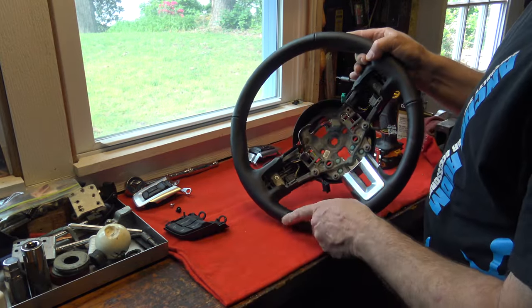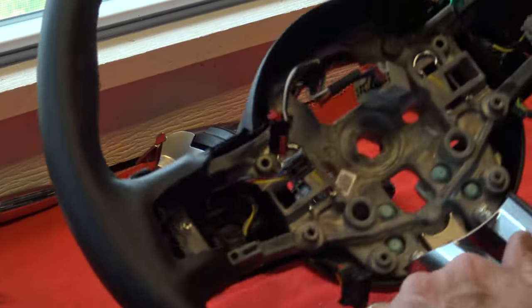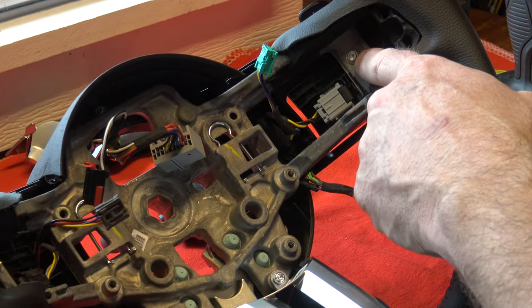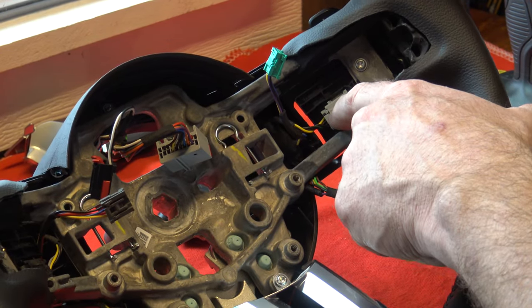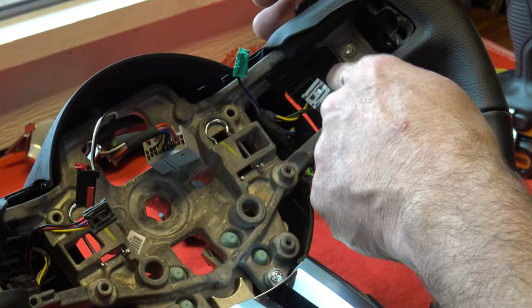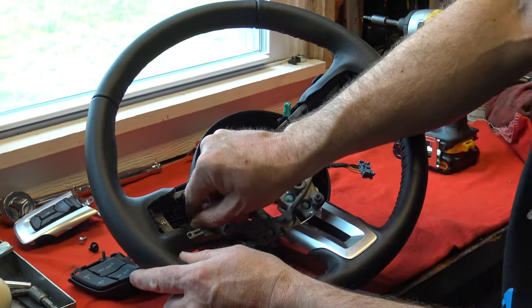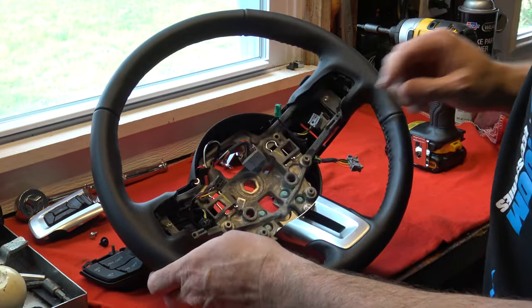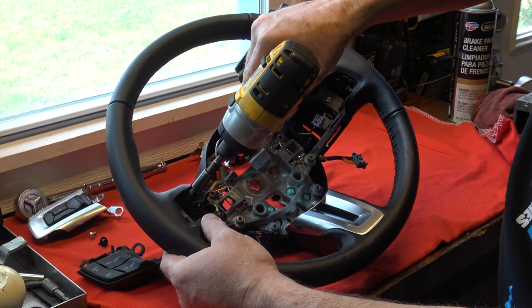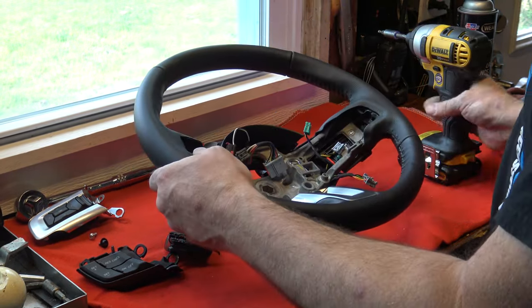Now this is what's different with the paddle shifters — we have a Torx screw and an additional connector on each side. It's probably easier to just go ahead and take the connectors off first since the wheel is stable and not moving around. Just push in that little tab and pull out the wire. Once you loosen the Torx screws, the paddles pretty much just fall right out of place.